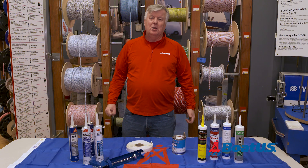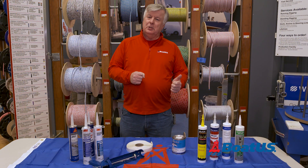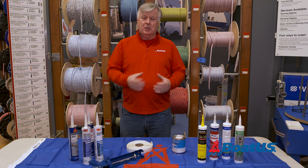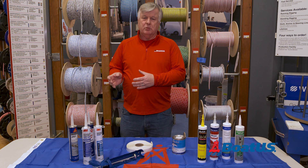A hundred years ago boatyard sealants were pretty much limited to white lead putty that were made up by the individual worker. Now things are much more convenient — I'm going to walk you through the differences.